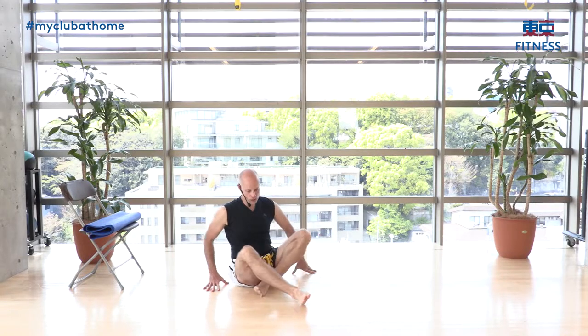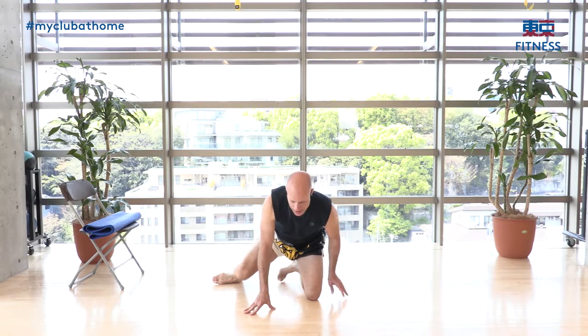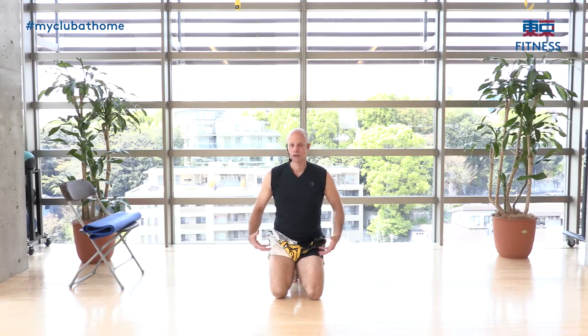Shake it off. A lot of us have very tight hips — if you're spending a lot of time seated it's not ideal for the body. Your hips are going to be flexed and you'll develop tension that radiates up to your lower back and down to your knees.